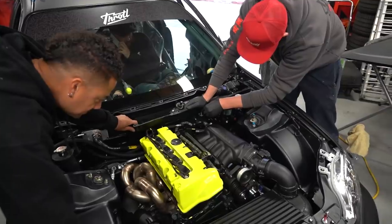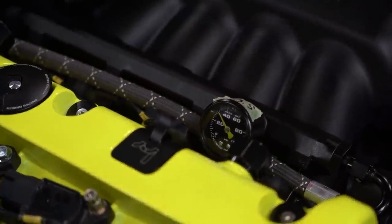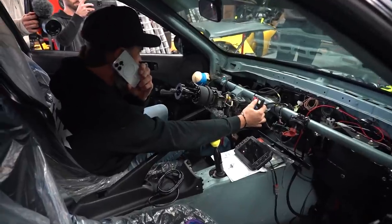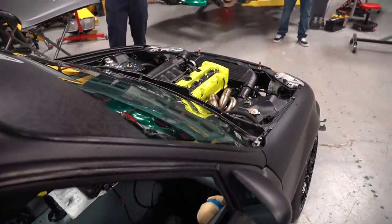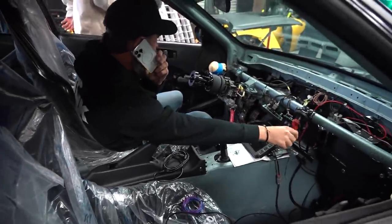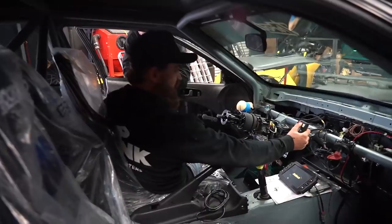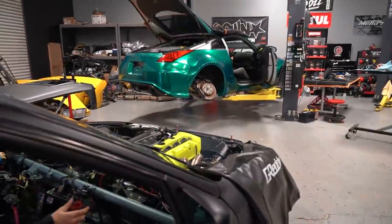Fuel pressure is only at 20 PSI — no pressure yet. Going up — 30 now, right at 40, 42, 50. We're building fuel pressure. Ready to crank — here we go. It's starting! Let's go!